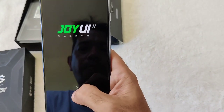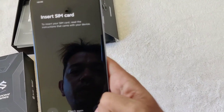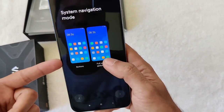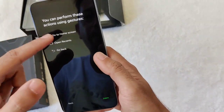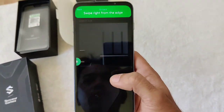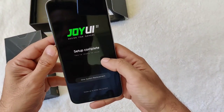It has Joy UI installed, so we just choose English and skip all the network and terms and conditions steps. We'll skip inserting the SIM card for now. For system navigation I use gestures — swipe up to go home, swipe from the bottom and pause to get to multitasking, and swipe from the right edge to go back. System setup complete.